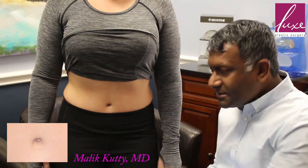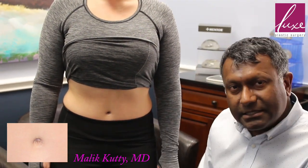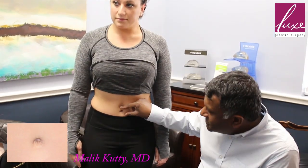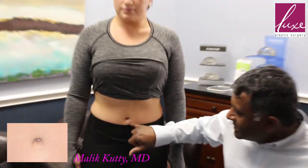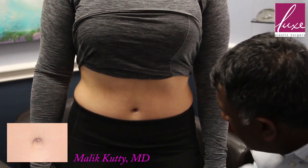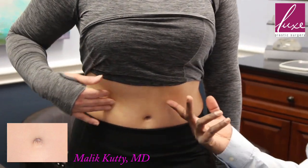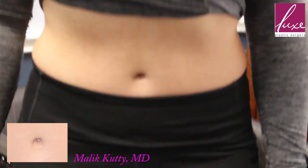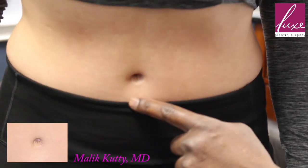It doesn't cause a problem with the incision as long as it's already healed up. It keeps it from shrinking, maintains the depth, and compresses the scar itself so that it lightens it up — you really can't even tell that there's much of a scar. This has been about a year, and it looks really good.